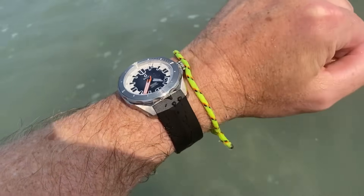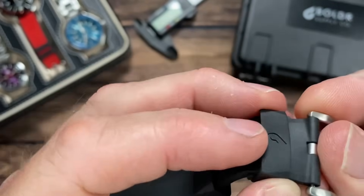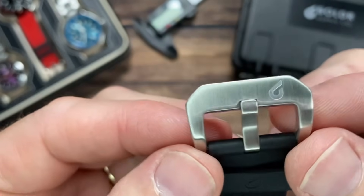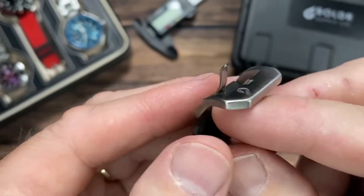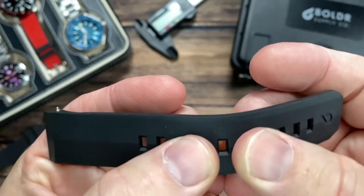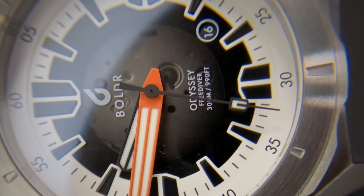The FKM rubber strap is fitted to the watch, giving it an integrated look. There are two keepers — both floating, but one is held in place with little holding pins that you can slide out or remove. There's a nice oversized buckle with great finishing and the BOLDR signature. The holes are placed nice and close together — since it's FKM it's durable, and you get a great fitment.